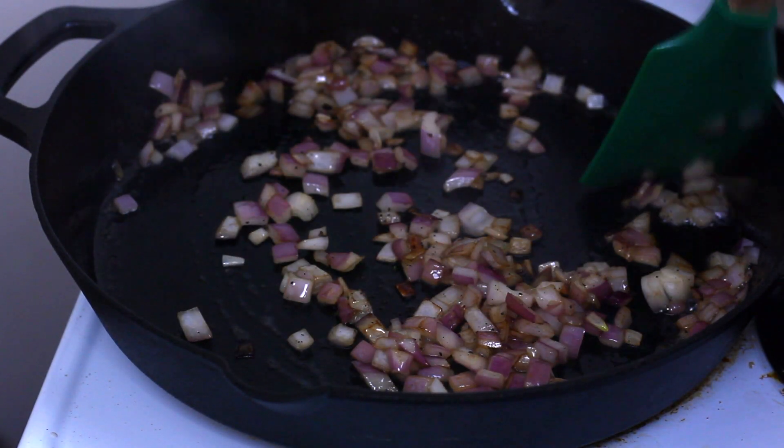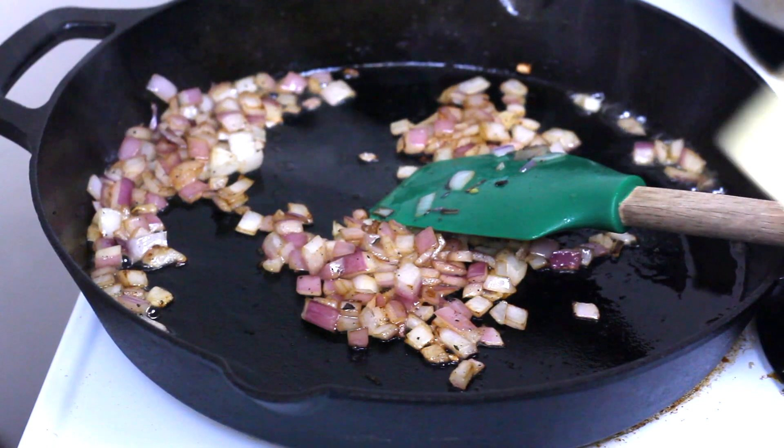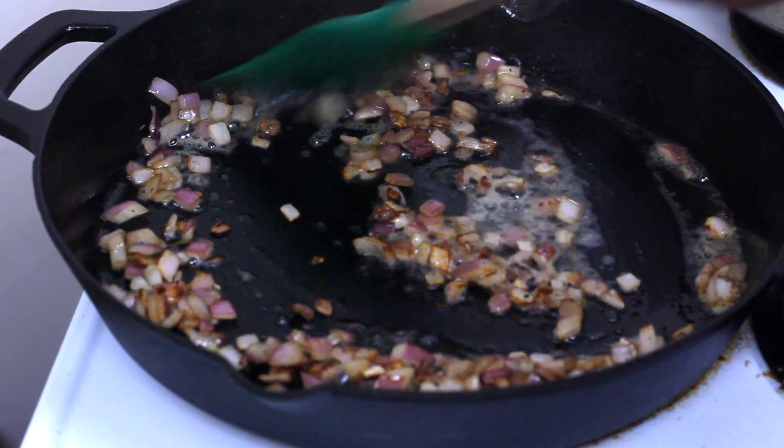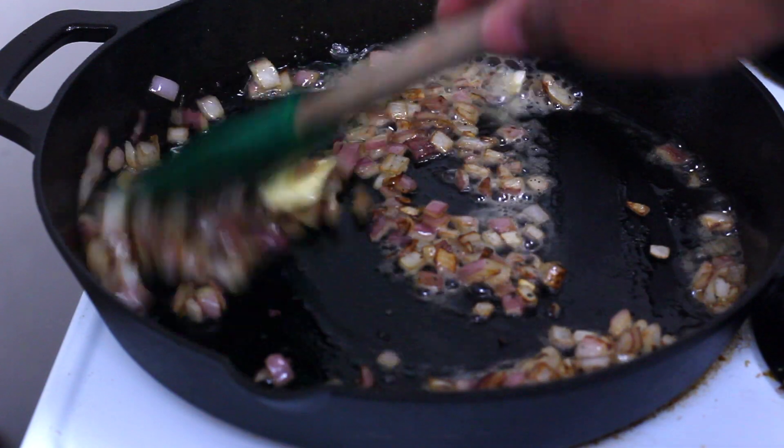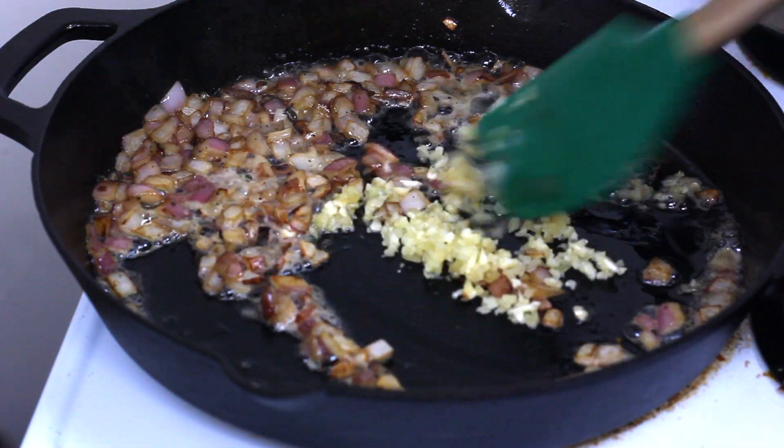In that same pan, I'm going to go ahead and throw some diced onions in. I use about a half a cup of red onions — if you don't have a red onion, use white or yellow. I'm going to throw a tablespoon and a half of butter in the pan and just let my onions caramelize before I add my minced garlic. I'm using about a tablespoon or so of minced garlic here.